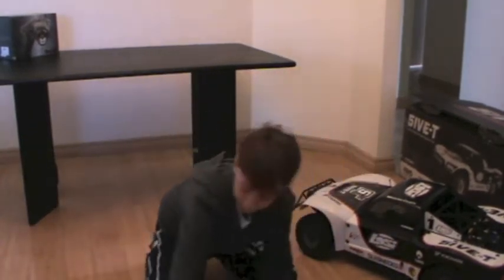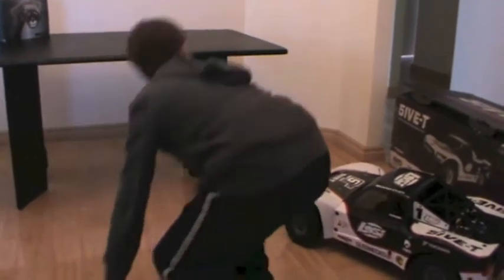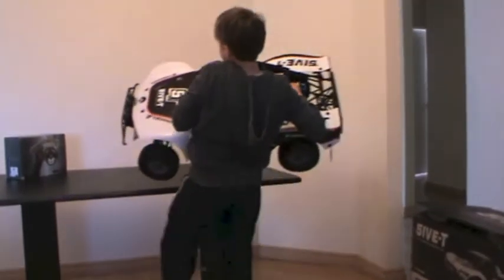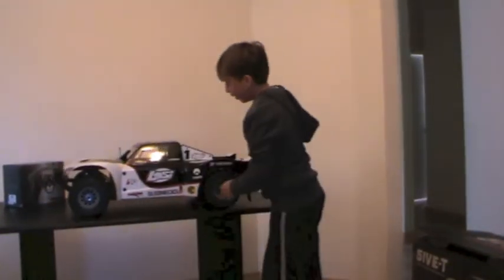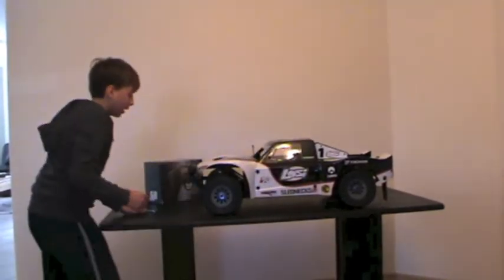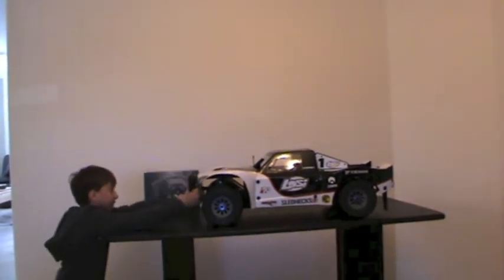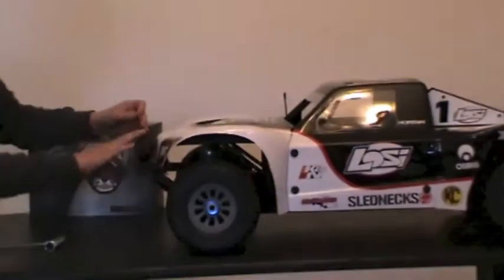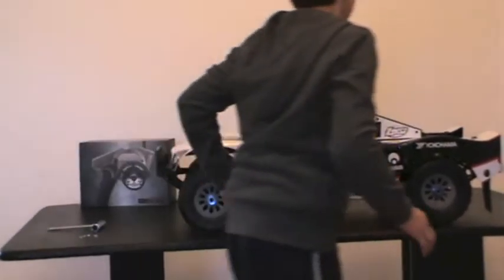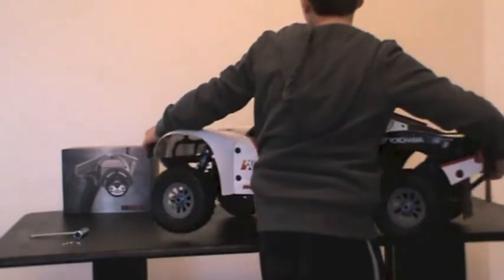I'm going to put this truck up on the table. Phew — it's just a heavy truck. Now, to take the body off: there are two pins here near the light posts. Another one here, and there are also two at the back.